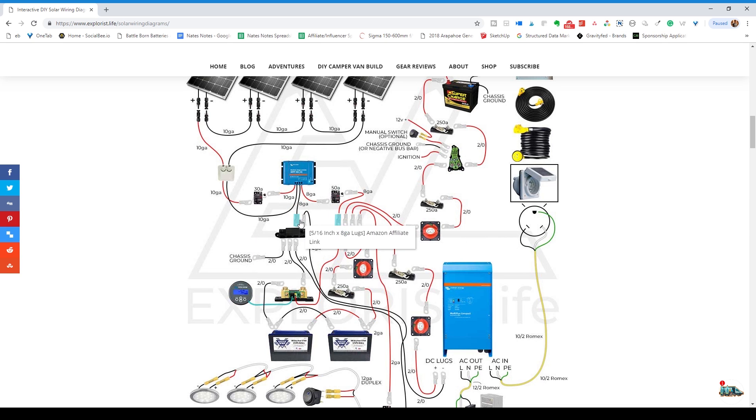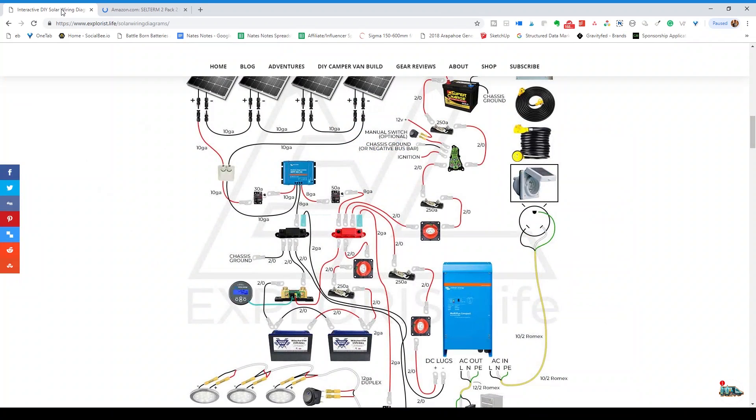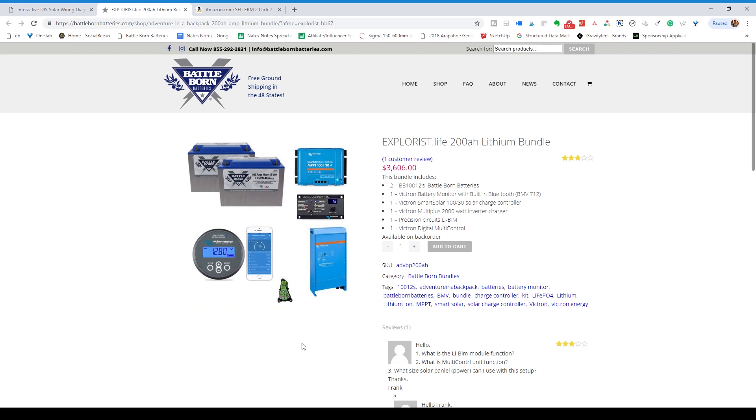For example, these wire lugs. If you click the component it will take you to a page, typically on Amazon, where you can learn more about the product or add it to your cart. On some of the diagrams I have product discount bundles grouped together. On this diagram for example, it uses pieces from the Explorus.life 200 amp hour Battleborne bundle with inverter, which is all of these parts. When you click on any of these links it will take you to our Explorus.life Battleborne discount collaborative package.